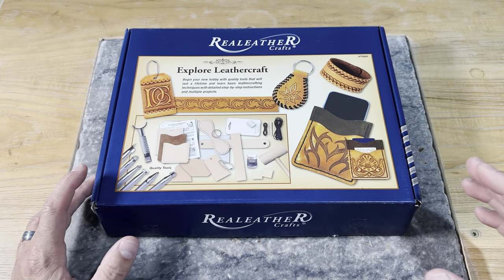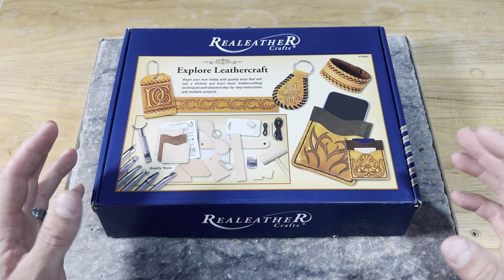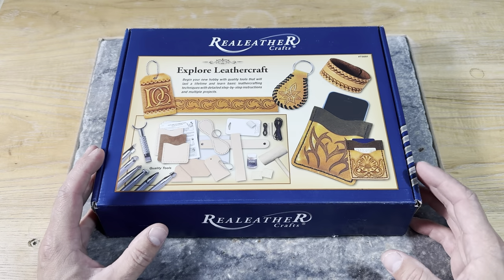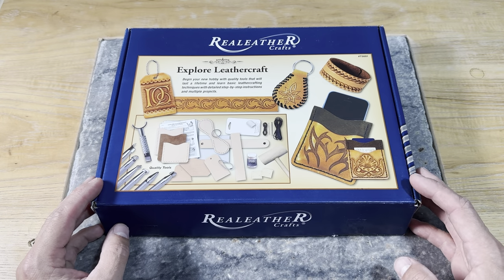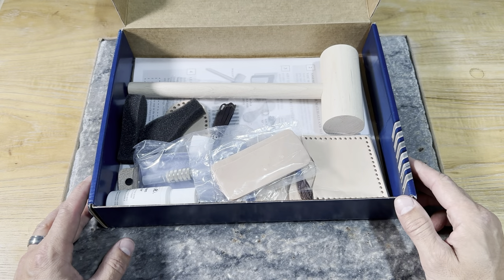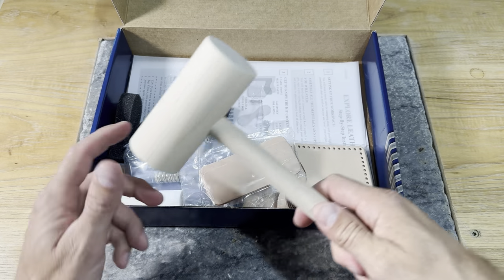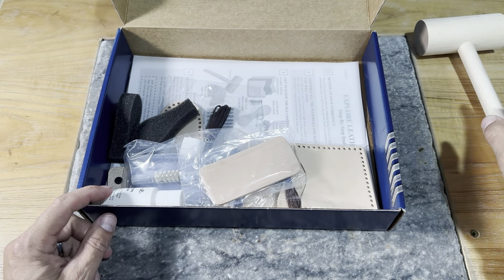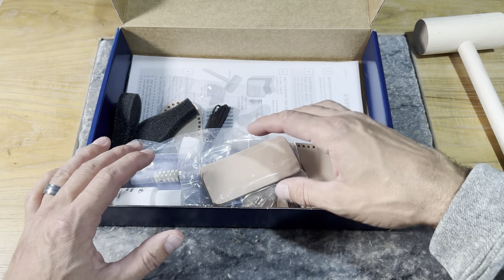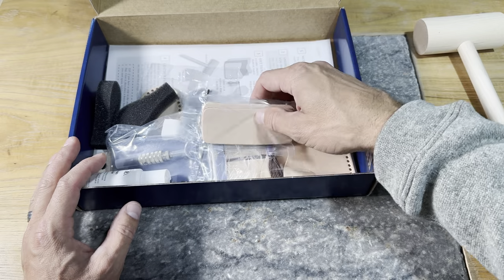The Explore Leather Craft Kit is really your fast track to the leather craft industry. It has everything you need to get started, get a few projects under your belt, and really decide how far you want to take this craft. So as we get this opened up, let's look at what comes in here. Number one, we got a mallet — a wood-handled mallet — and we're going to use that to be hitting our tools.